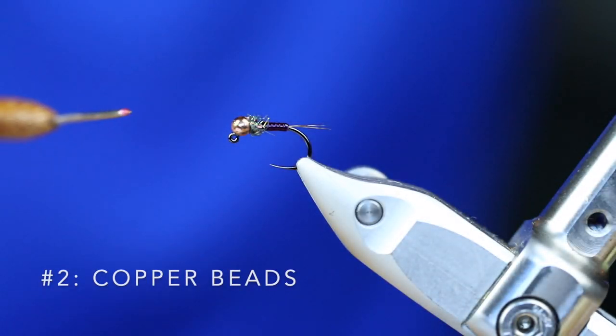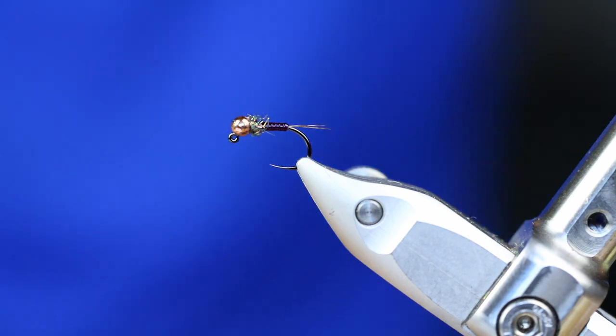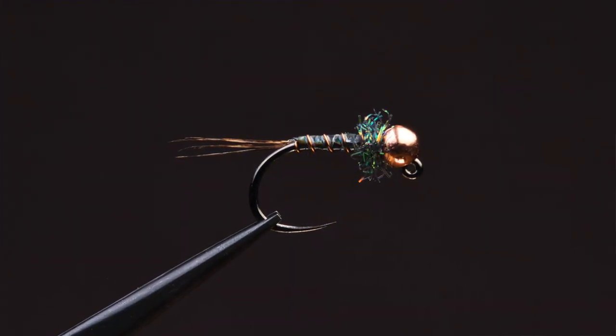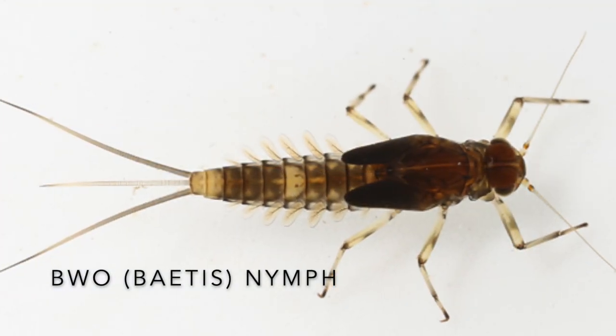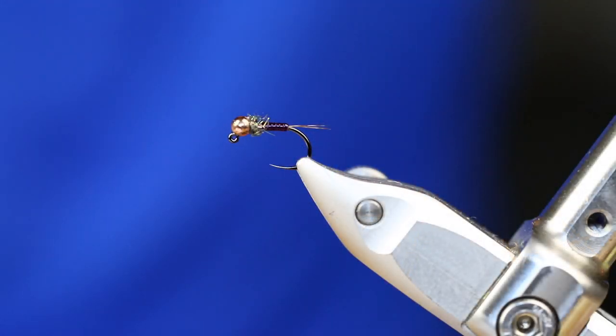The next color that I love to use is copper. In my mind, copper is the new gold. It's just kind of a darker shade of gold. I love to pair it with nymphs that have an olive or a brown shade. When I reach for a fly from my box, if I'm going after a mayfly imitation — especially a blue-winged olive — I look for the copper beads first. I just have confidence in them.